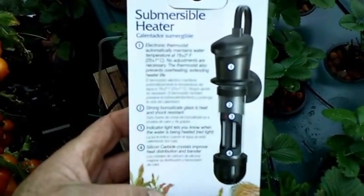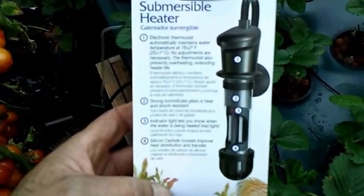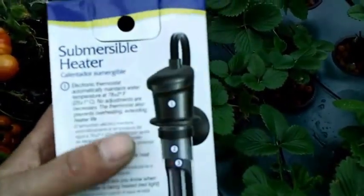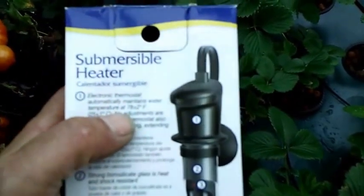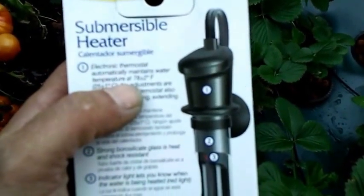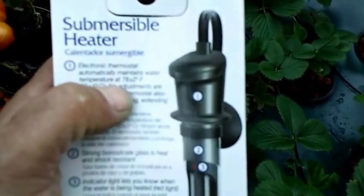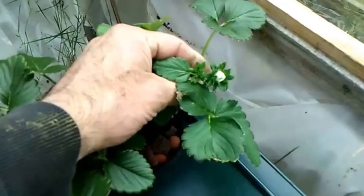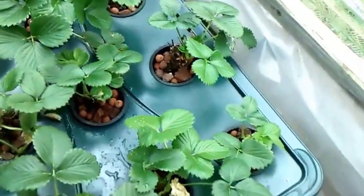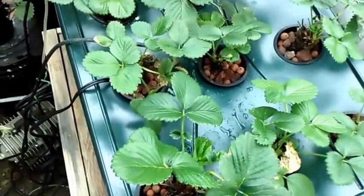I also just added today, because the nights are starting to get around 40 degrees, a 50 watt submersible heater. My wife picked it up for me and it self-adjusts at 70 degrees, which is a little bit too warm. Ideally you want your nutrient temperature right around 65 to 72 — no higher than 72. So I do have this on a time clock and I'm going to run it from about midnight to 4 in the morning. We've also got some more flowers popping up, so hopefully next week we'll start to see more flowers and with a little bit of luck, maybe we'll get some Christmas strawberries.